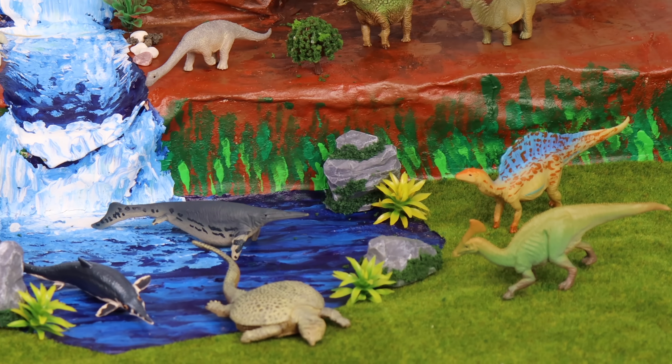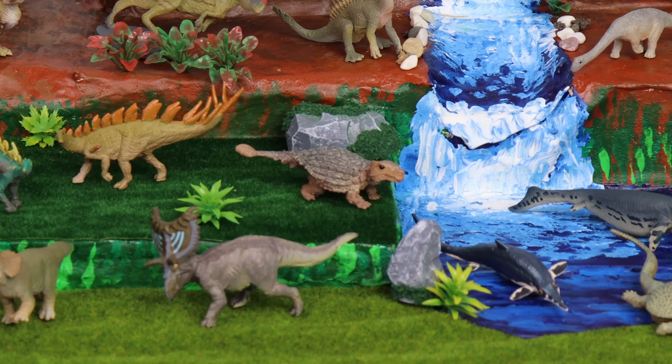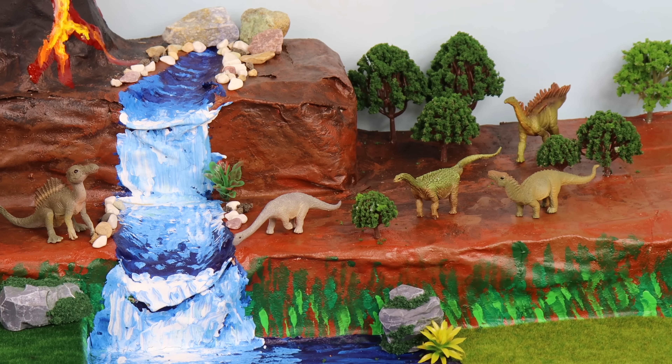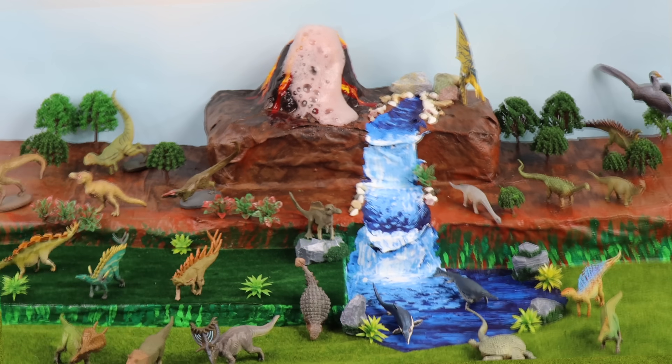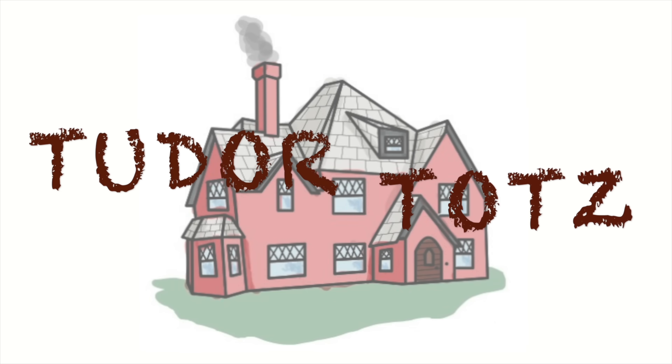Welcome back, Tutor Tots! Let's roar right into another dinosaur adventure! Today we've got mini dinosaurs! Build an epic diorama with me! And stay tuned for our rumbling volcanoes!